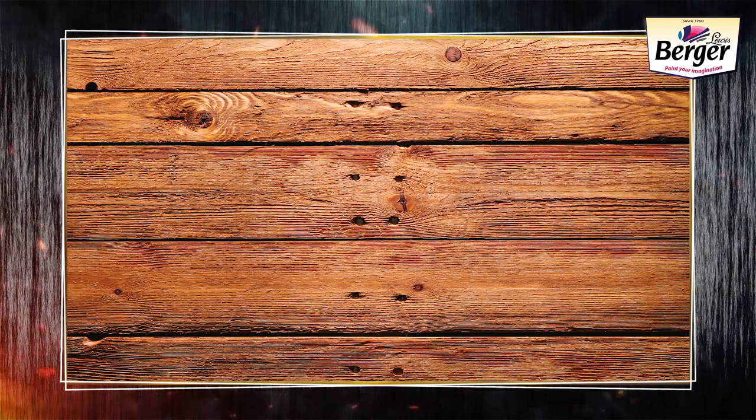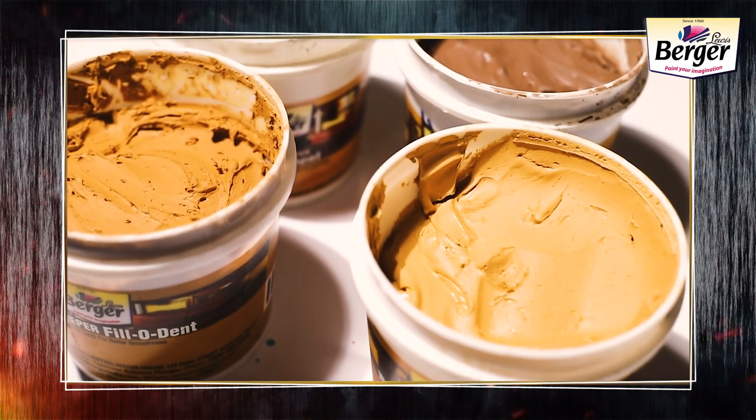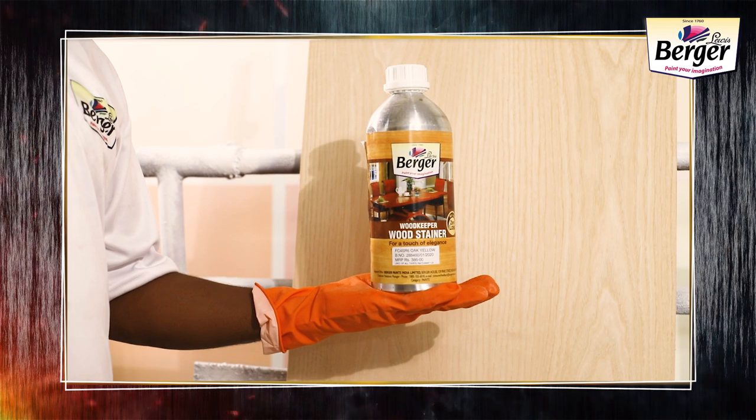Now, if there are cracks, holes, and dents on the surface, simply fill them with Berger Woodkeeper Filo Dent. Now it's time to apply Woodkeeper Wood Stains.